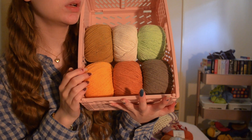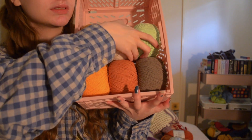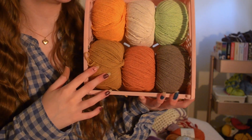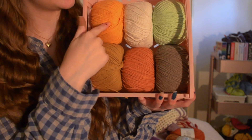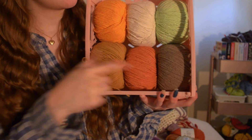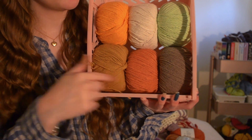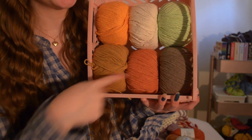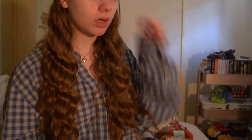The next thing I got was two bundle packs of yarn. One pack has a green, a white, and an orange. The other pack has more of an autumnal vibe — khaki, pumpkin, and mustard kind of colors. They came in plastic tubes but I've already taken them out because they're a bit of a hassle.